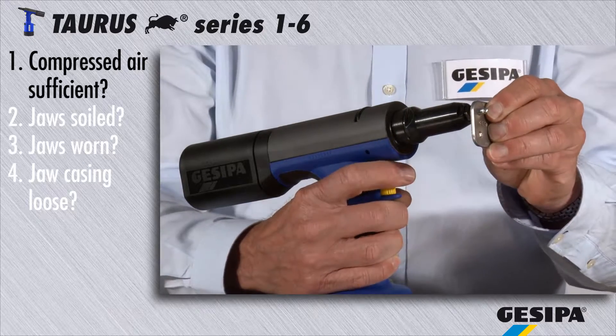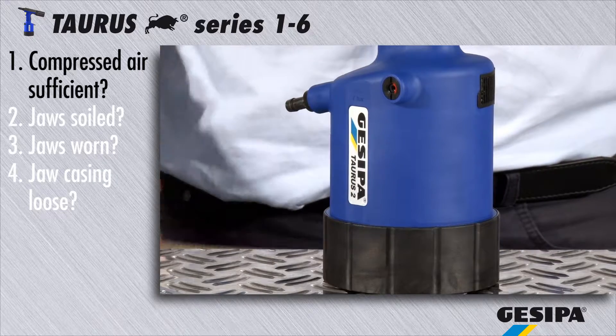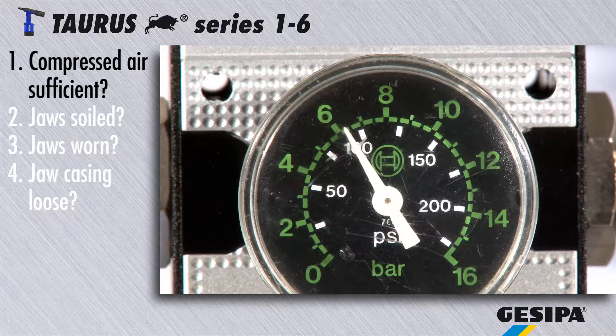If the rivet is not set, please first check the compressed air supply to the tool. Then make sure that the operating air pressure is sufficient. All Taurus series tools operate at 5 to 7 bar.